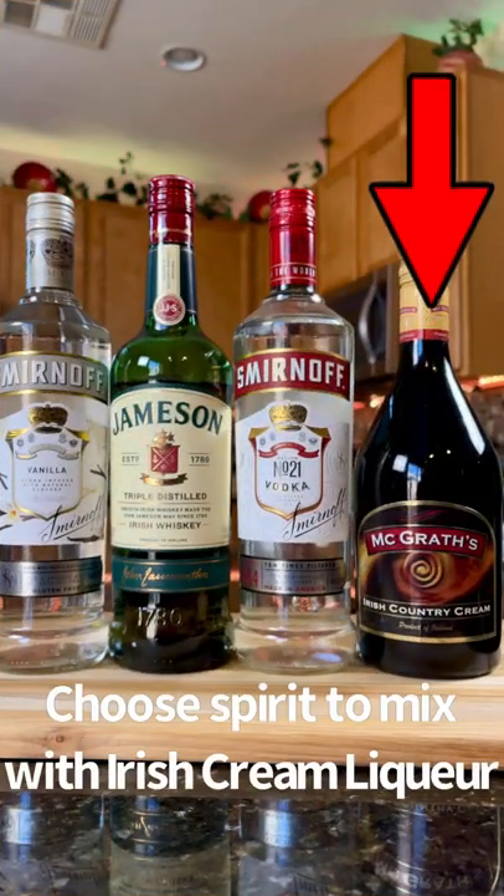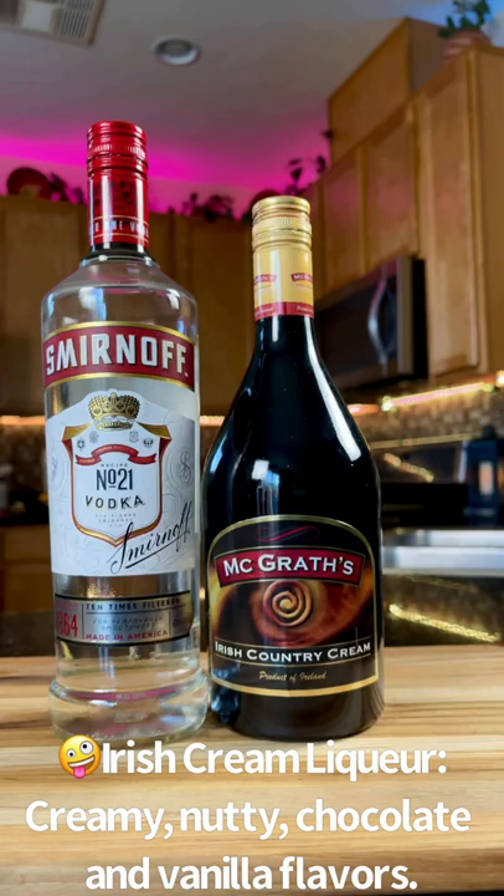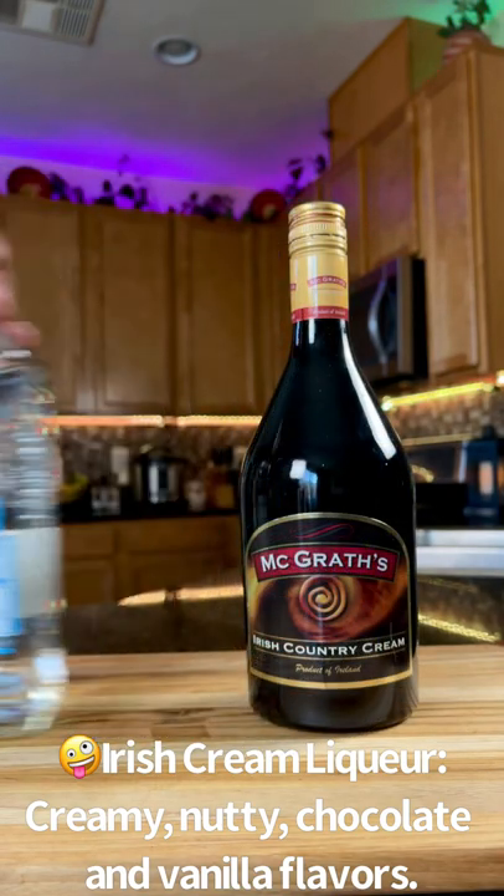First, choose your favorite spirit to mix with Irish cream liqueur. You can mix Irish whiskey with Irish cream liqueur, regular vodka with Irish cream liqueur. Are you a tequila lover? Why not tequila with Irish cream liqueur?